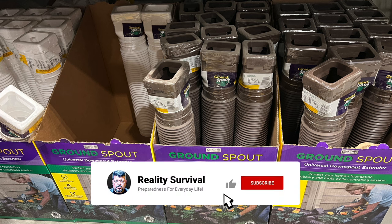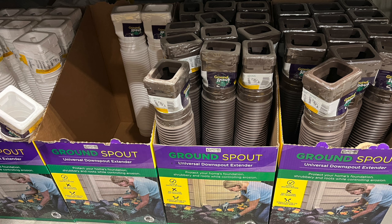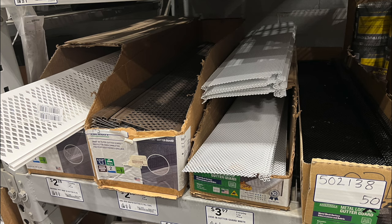Here we've got some gutter extensions. Getting a flooded basement is always a pain, and the number one reason for that is not directing water away from the foundation. Having these gutter extensions can really keep your basement from getting flooded.